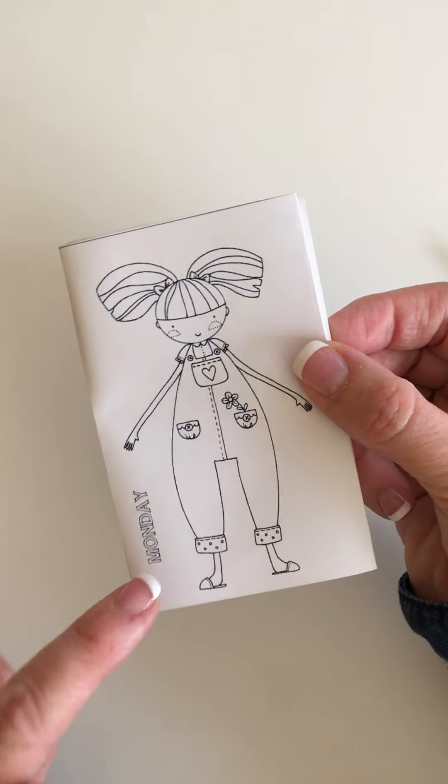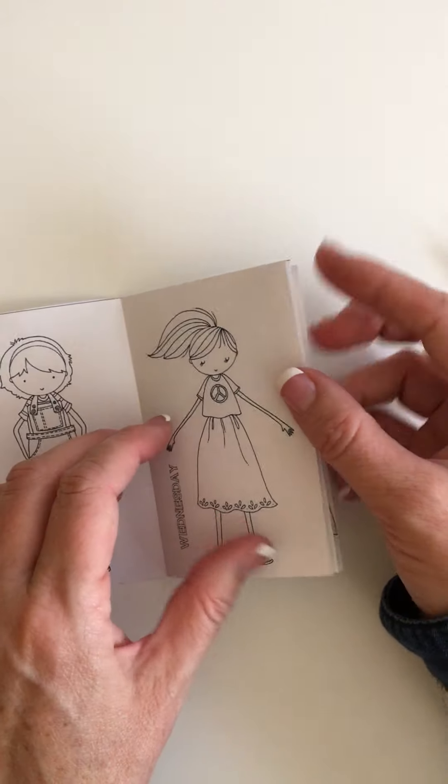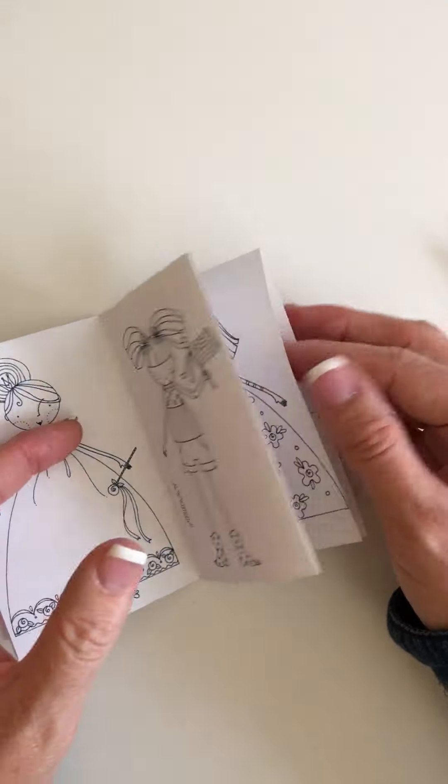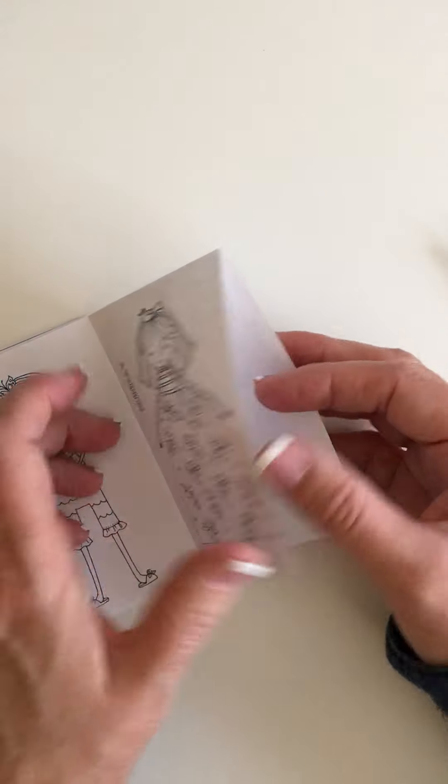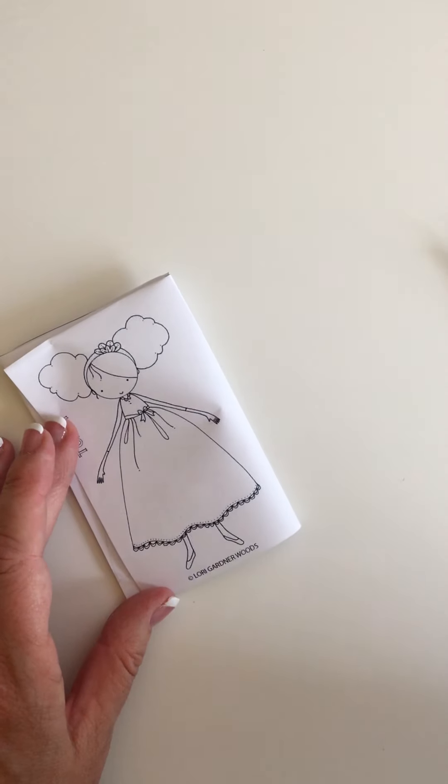Make sure it starts with the front page, and then there is each page. You can use a little glue stick to glue between each page. There's your booklet. Thank you.